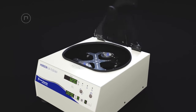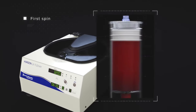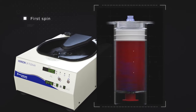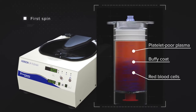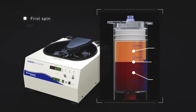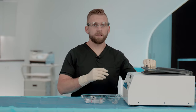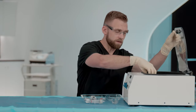In this first spin, we're separating out the platelet-poor plasma and creating a buffy coat layer. The platelet-poor plasma rises to the top of the density gradient, while the buffy coat is concentrated between the plasma and red blood cell layers. At this point, we're ready to remove the PPP layer and extract the buffy coat.